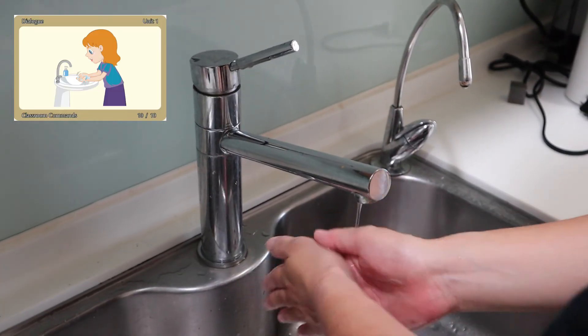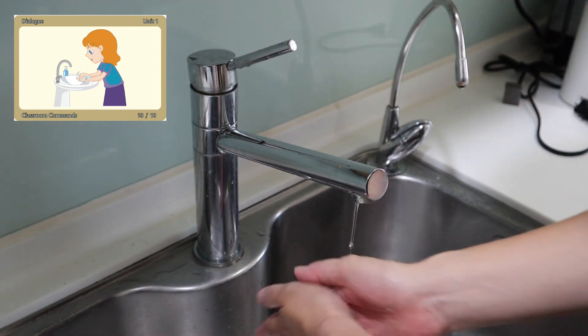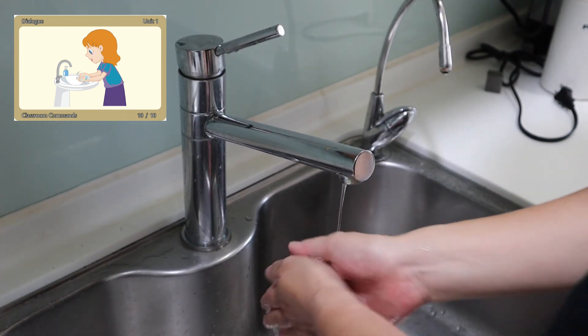Wash your hands. Wash your hands. Please wash your hands. Thank you.